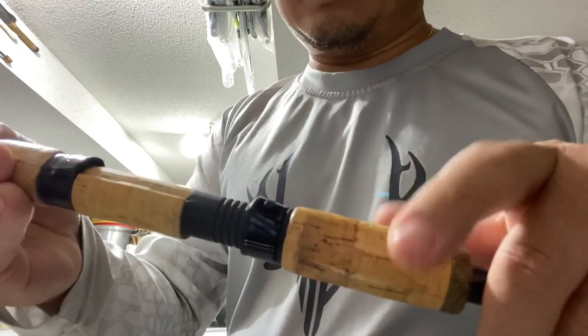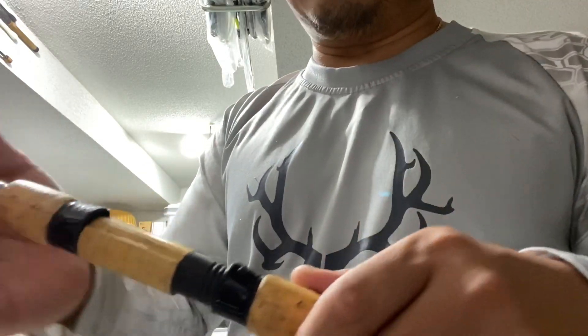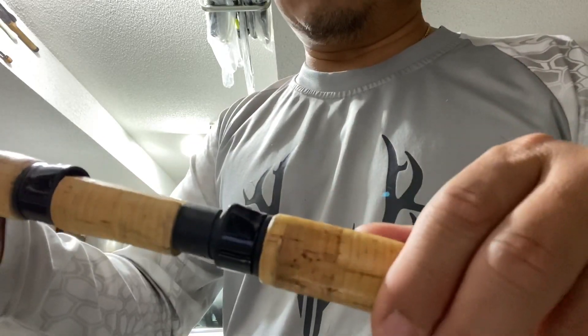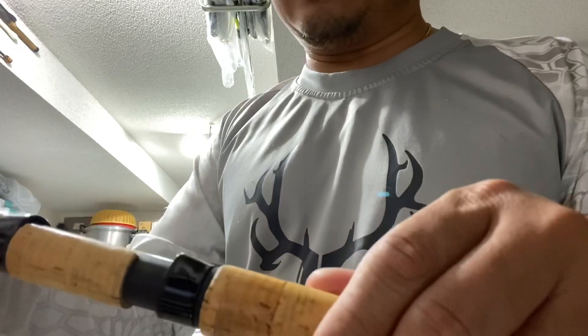They've got this reel seat here — really nice. I don't care how it's designed as long as it's comfortable and it doesn't come apart. This thing doesn't become loose when I cast; I don't ever remember it coming apart.